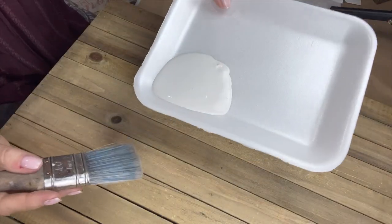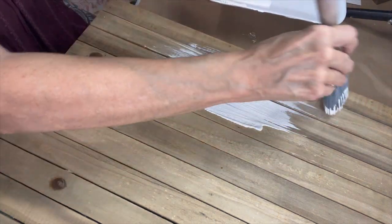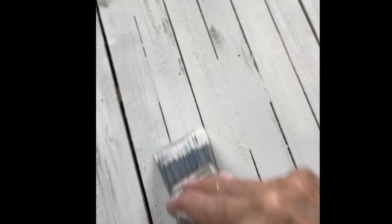Now I'm going to use a white chalk mineral base paint and paint my board, and the wax is going to do its magic. I'm not really paying attention to what direction I'm going in. After my paint's dried a little bit I like to take my brush and go in opposite directions and make more interest with texture, and I'll do that all over my board.